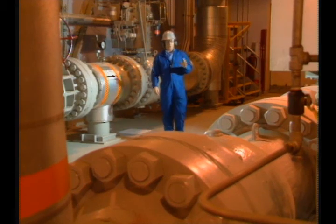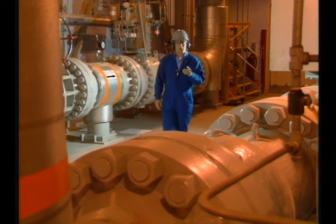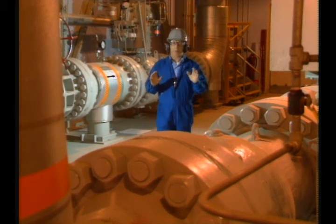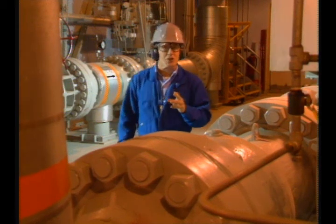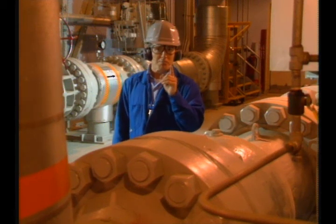Remember, when you're working on equipment out here, there are many sources of energy that can cause serious problems. If you recognize and isolate those energy sources from the work, you keep the job safe.